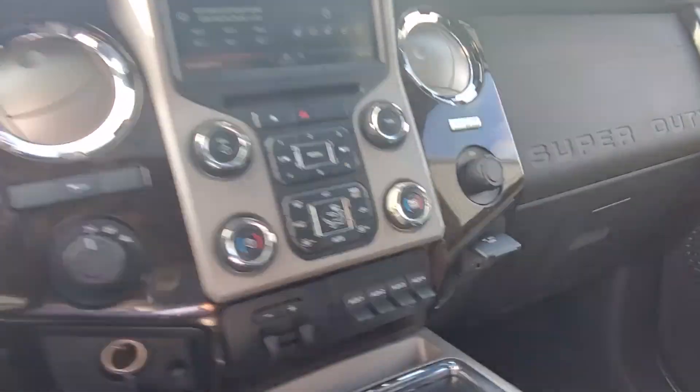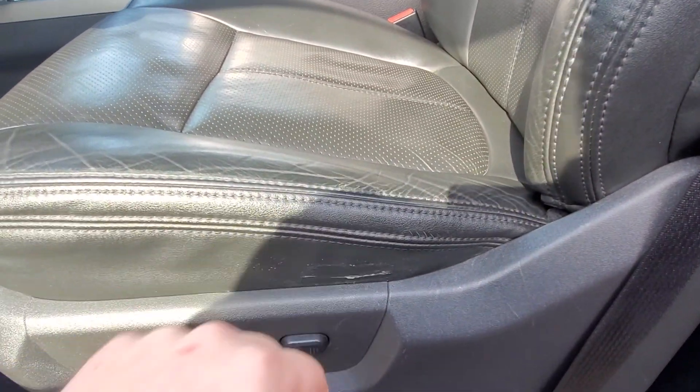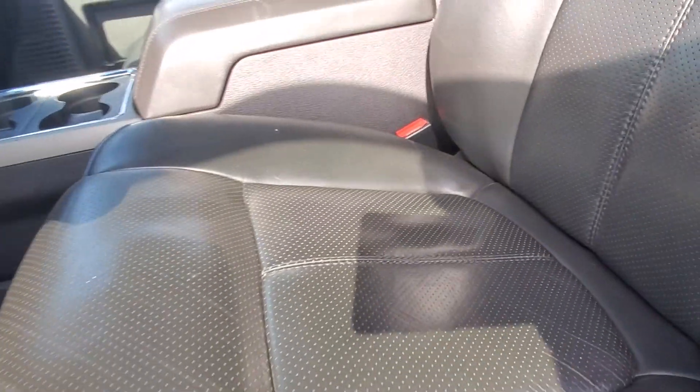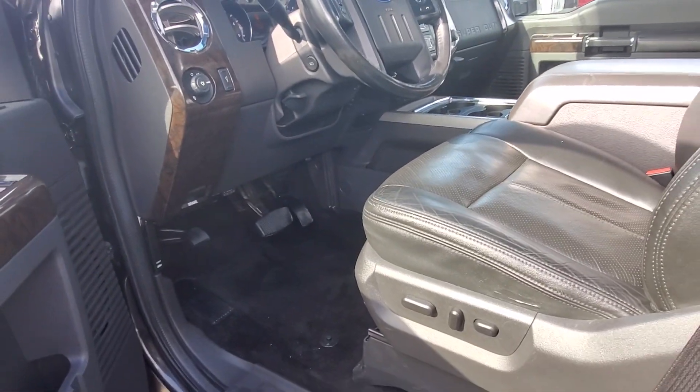There's another peek at the heated and cooled seats and navigation — everything is on there. The seat itself on this side has a little bit of a tear, but other than that it looks pretty good. Let me know if you have any other questions or if there's anything else I can help with. Thank you.